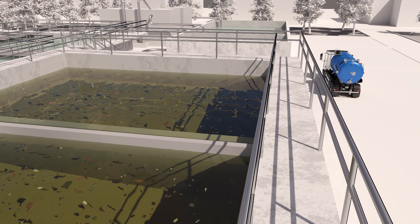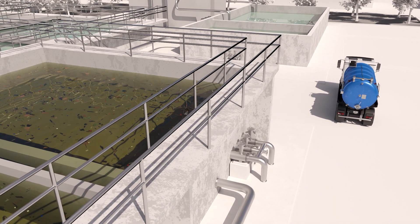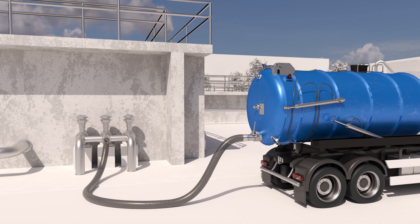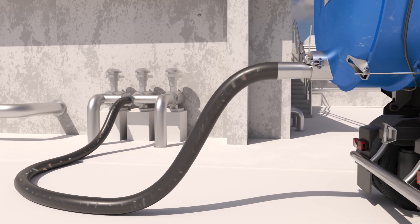Cleaning of sewer pits or basins involves many challenges due to various large pollutants, large petrochemical residues, wipes, stones. Plastic and organic materials can obstruct or damage treatment equipment during processing.